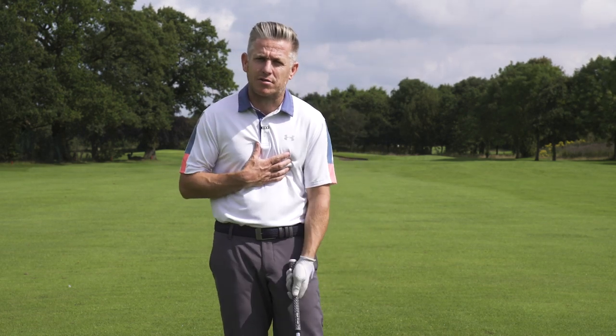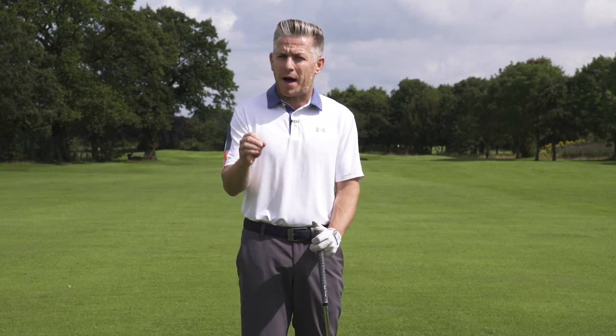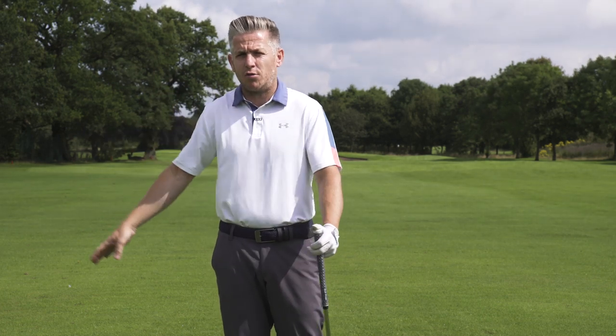Onto today's content. We are taking a look at a subject quite close to my heart from many times with my teaching. I learned a lot from the subject we're going to talk about, and that is the modern release of the golf club versus old school.